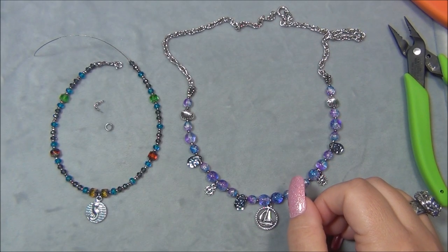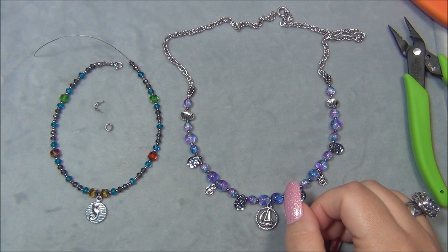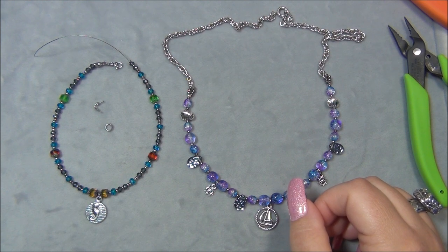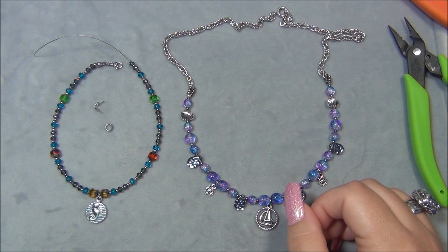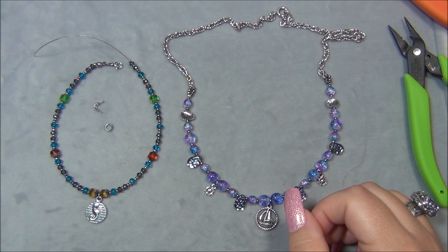Hello everyone, I'm Alisha, welcome to my Beautiful Nights channel. This video is a continuance of my Beadventures series and for this video I am playing with materials from the Czech Beads exclusive monthly subscription box. The theme of the box was Voyage, so there was a bunch of ocean themed stuff in it.